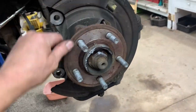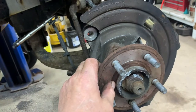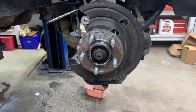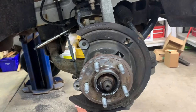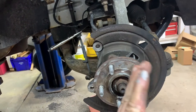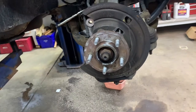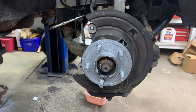Now you need to clean the hub — get all the rust off and make it nice and shiny. Try not to grind it down, just buff it up and get all the rust off so there are no high and low spots. Once it's cleaned up, put some anti-seize on it — a light film. The reason you want no high and low spots is that a chunk of rust can cause the rotor to wobble, which works against your caliper piston and you'll feel it in the brake pedal. A good quality brake job starts here.